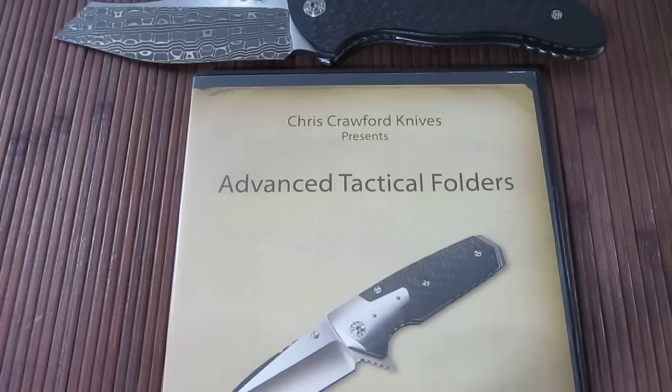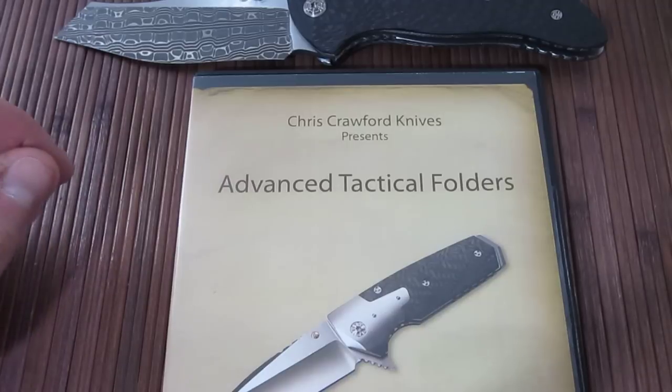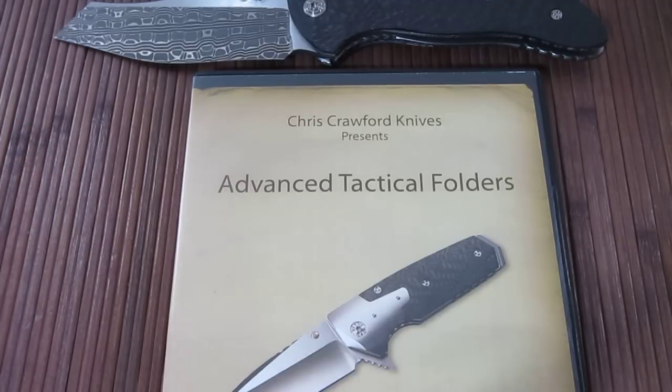Hey guys, Carter here. Got another video for you. This is going to be an instructional video review, just like the last one I did. Once again, this is Chris Crawford Presents. This is the next DVD in the series that I've been watching — the Advanced Tactical Folders video.